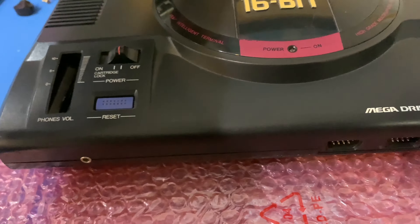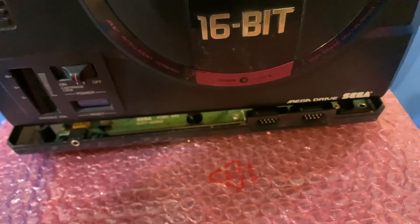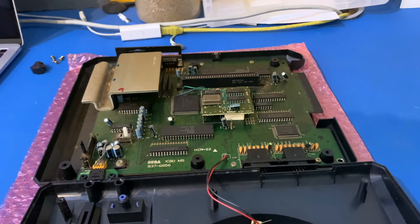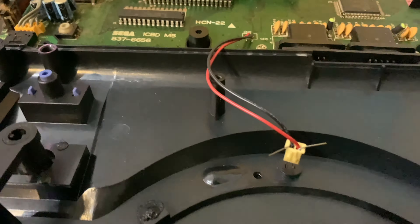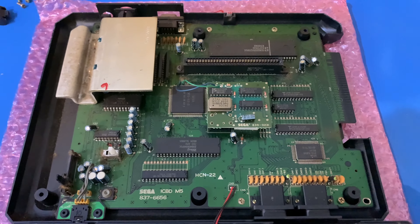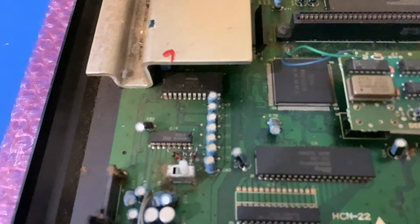It's so long since I've taken one of these apart. It might have been in the home of a smoker at some point. But now looking in here, there's quite a few different things. On the left over here, look at how aligned these capacitors are.